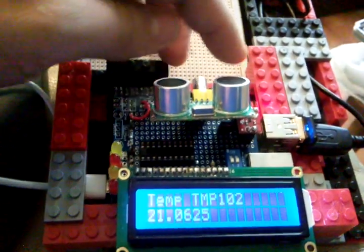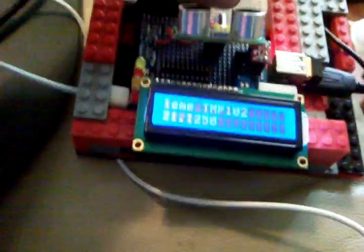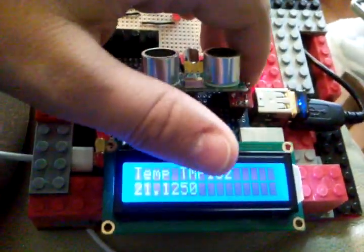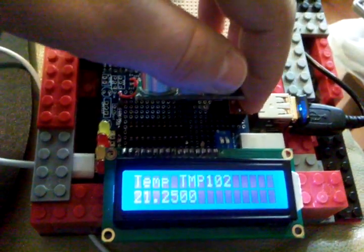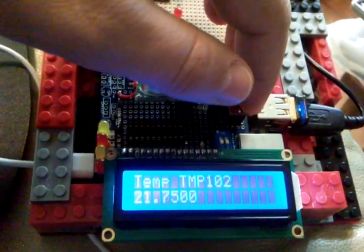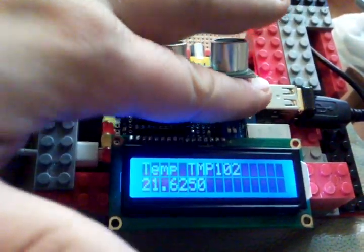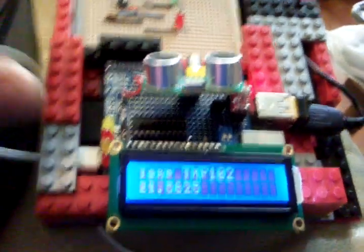And it tells you what the temperature sensor reading is off this sensor here, which is the TMP102. And if I put my finger on it — see, it goes up. I can't get my finger on top of it properly, but it does go up and down.